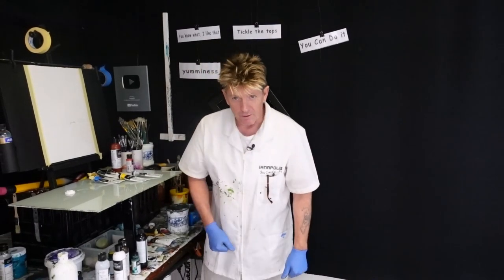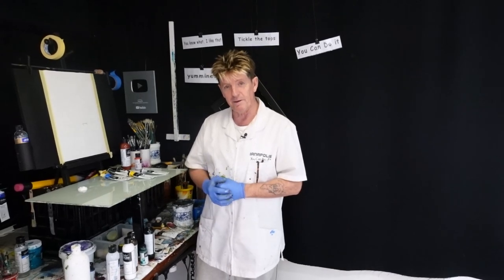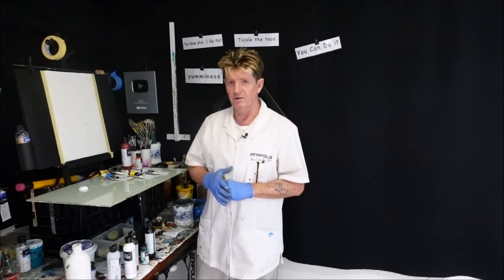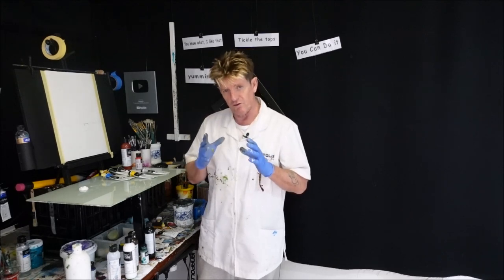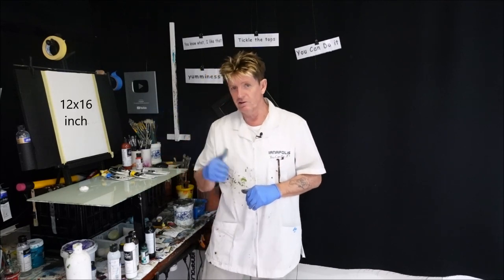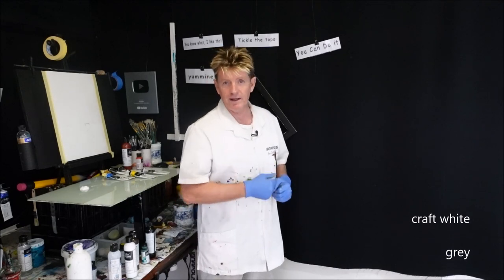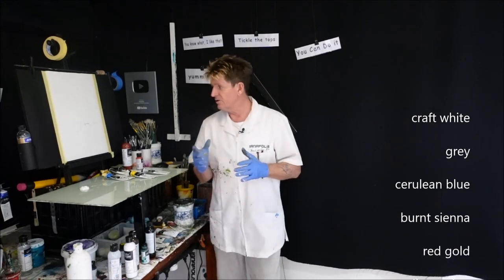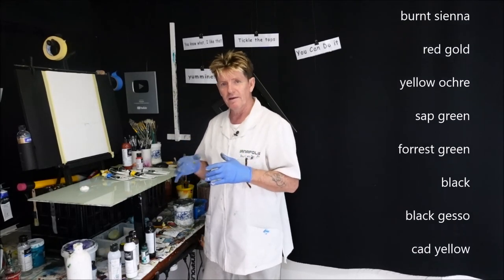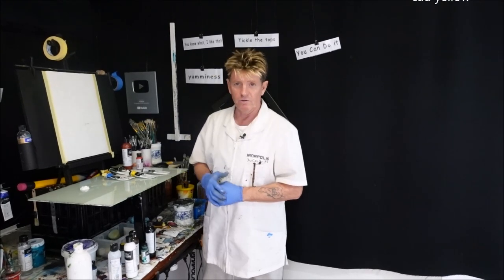G'day, how you going? I'm Iyanapolis here, your acrylic guru from Australia. Welcome to my video where I like to teach beginners how to paint in acrylic. If in any of my lessons you feel you can't do that, just put some time and practice into it and you can do it. Someone's been asking me to do an Autumn forest painting, so I thought I'll do a layout of one.